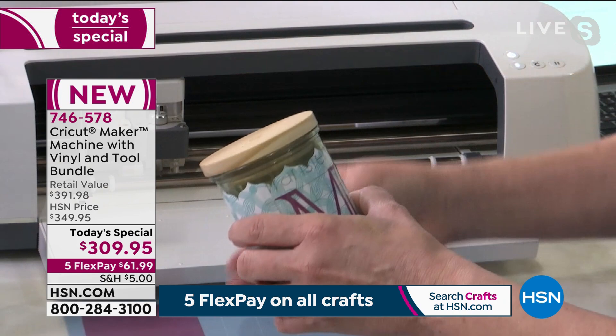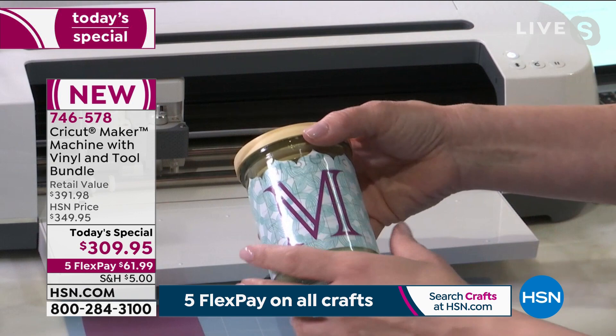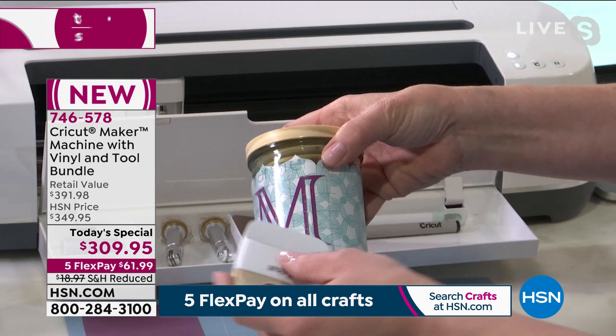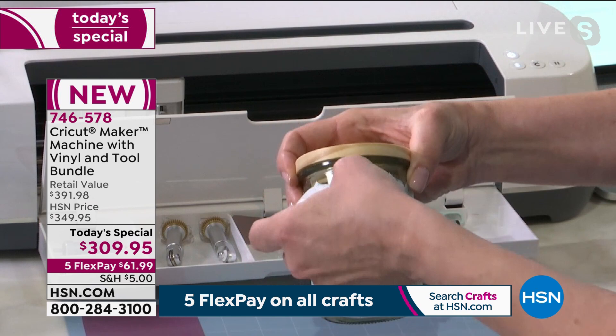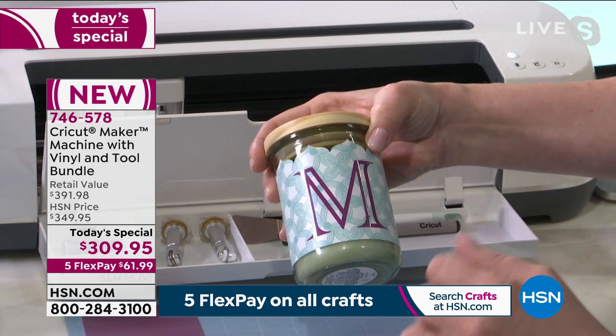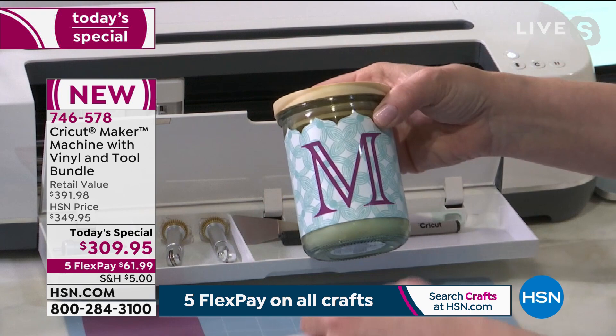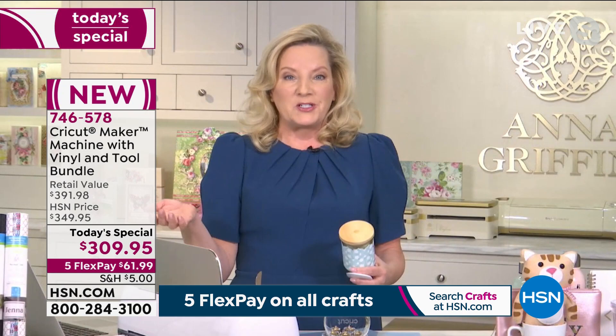It transfers to the surface of your choice. With the transfer adhesive in the bundle — along with stencil vinyl, printable vinyl, and more — you take the transfer adhesive and your Cricut burnishing tool and burnish it onto the vinyl surface. It can go straight on glass or just about anything you want. Now we have a personalized project — 'Miss Mary for her new house' — and we've made our first project out of the gate.